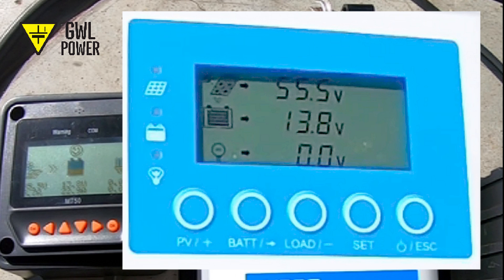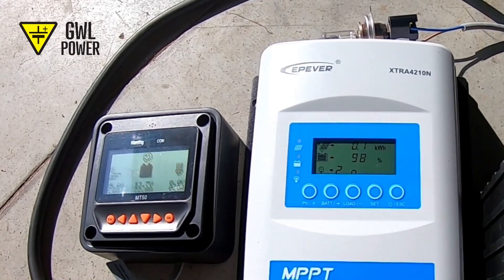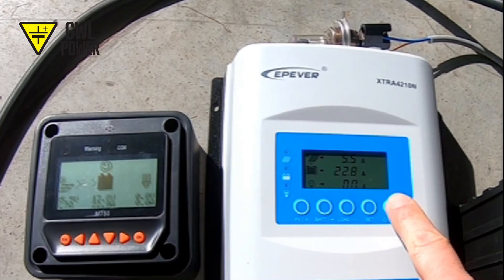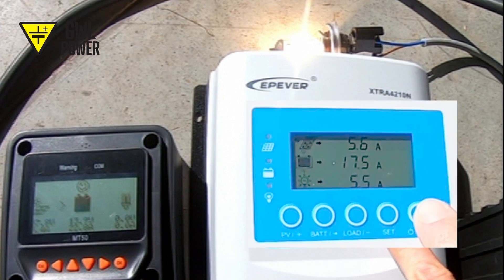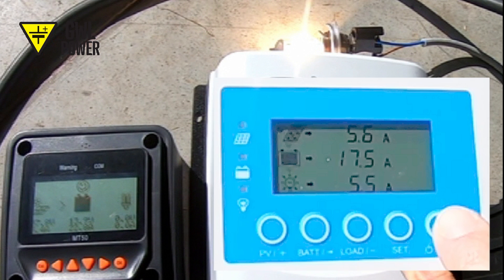The battery voltage is 13.8V with no load. This is just the symbol of the bulb as there is no current. This is the essence of the solar controller — it enables a battery with a different voltage to work with solar panels that also have a different voltage. Now we have switched to the current indicator and see that a current of 5.5A flows from the solar panels to the controller, but the battery is charged with a current of 22.8A. If I switch on the load, we will see that the current from the solar panel has changed. However, the battery is now being charged by a current of only 17.5A because the current to the load is about 5.5A.